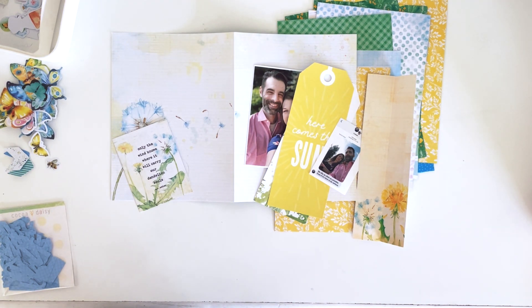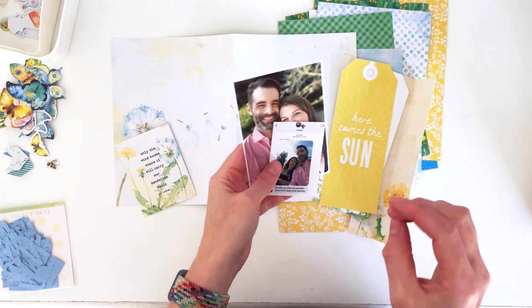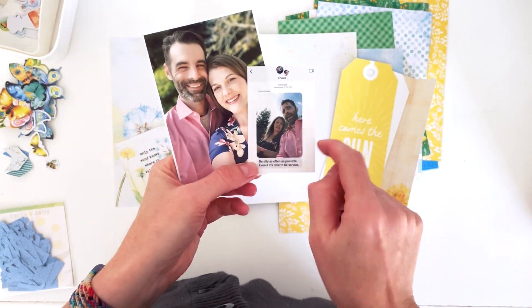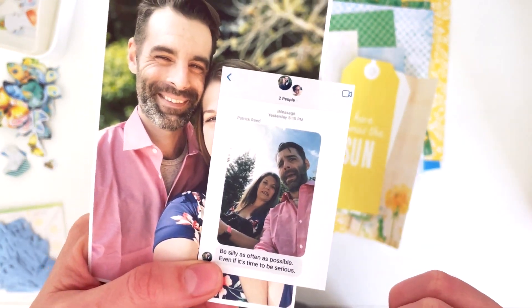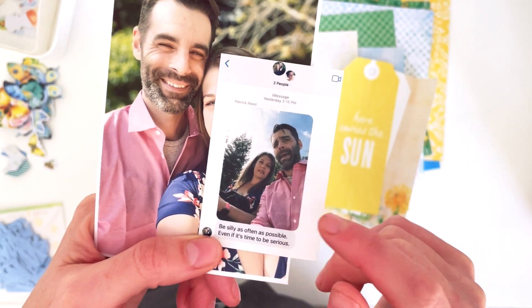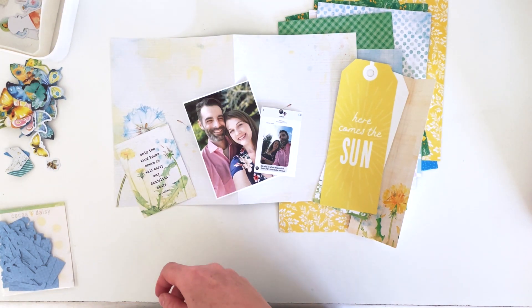Hey hey hey, scrappy people! Tracy Reed here, coming at you with a six by eight spread in my Lifecrafted vacation album from last year. These are two photos from my best friend's wedding — one is a beautiful photo and the other is a selfie we took. My friend did a text-your-marriage-advice guest book, and this was what my husband sent her — pretty funny. I'll be using the Cocoa Daisy Dandelion Wishes collection. Let's get started!